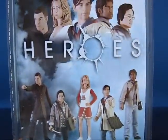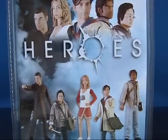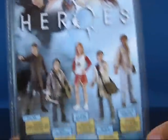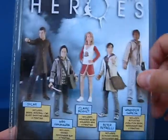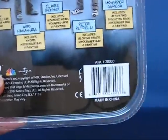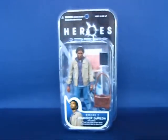Looking at the back of the package, it's pretty familiar — it's the same on all of the series one figures. You've got the logo and some of the figures in the line: Sylar, Hiro, Claire, Peter, and Mohinder. There's also an Easter egg DNA symbol there. Let's go ahead and open up Mohinder and we'll be right back.